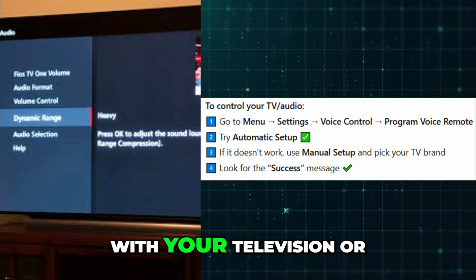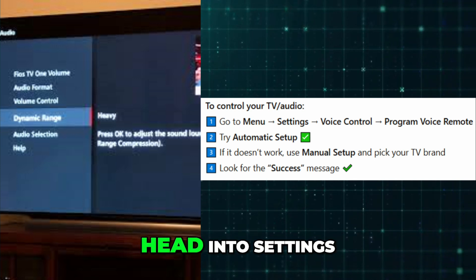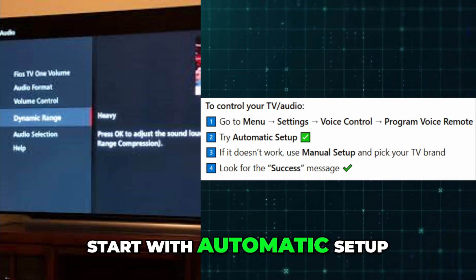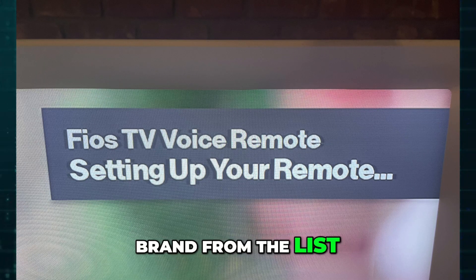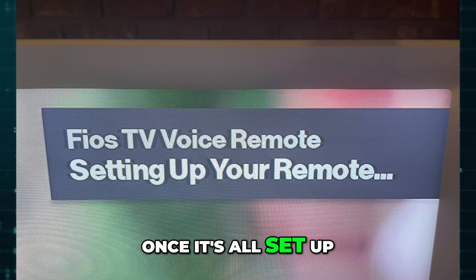Now to get it working with your television or sound system, go to the menu, head into settings, then choose voice control and tap on program voice remote. Start with automatic setup. If that doesn't do the trick, switch to manual setup and pick your television brand from the list. You'll get a success message on the screen once it's all set up.